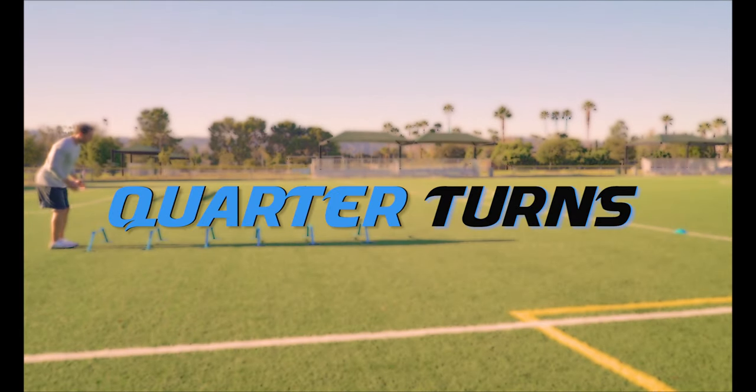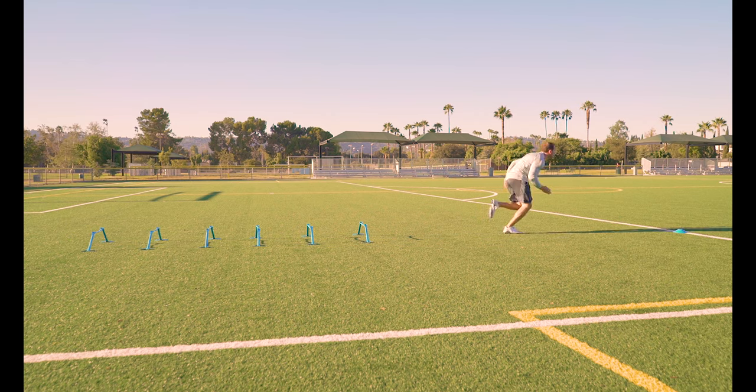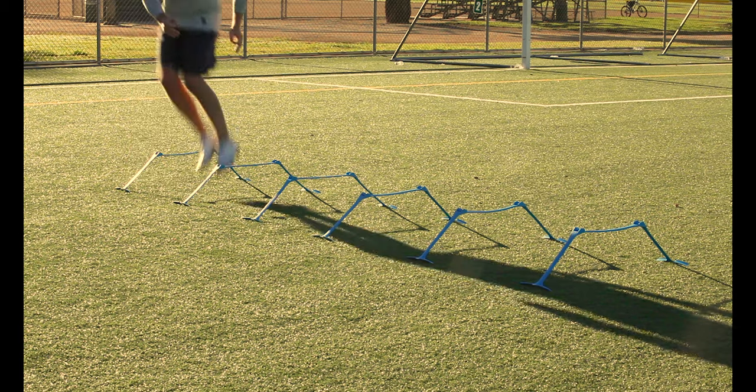Quarter turns. Hop over each hurdle and turn 45 degrees. Return back to center, then quarter turn in the opposite direction. This drill will really help improve that body control.